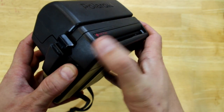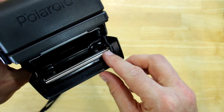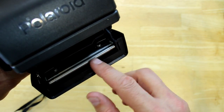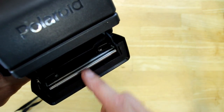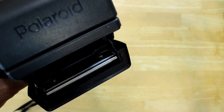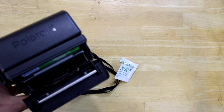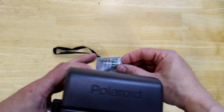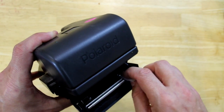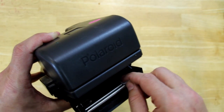So what we'll do is open up the camera and clean these rollers in here with alcohol swabs or a Q-tip and alcohol. Just take the alcohol swab and wipe it down in here on these rollers really well.